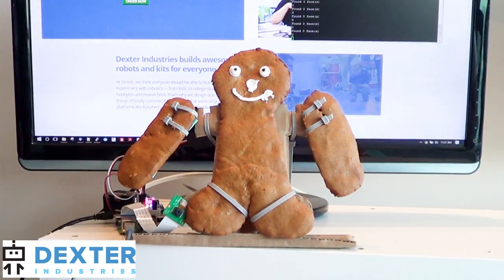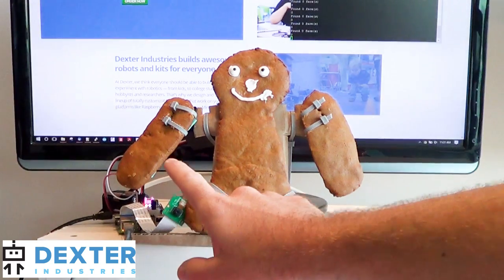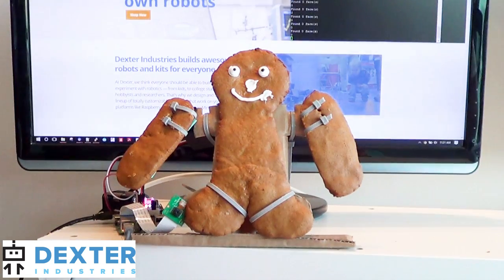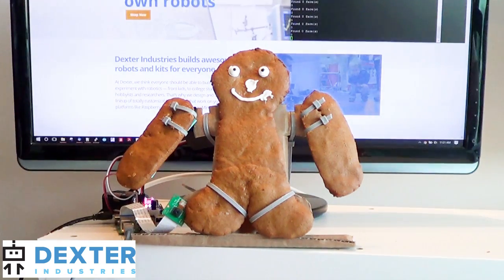This is our animated gingerbread man. We're running the servo Pi in the background that's on the Raspberry Pi, and we're running a camera. The camera is looking for faces. We've got two servos mounted to the arms so that when the gingerbread man sees a face, it swings its arms around in joyous recognition.